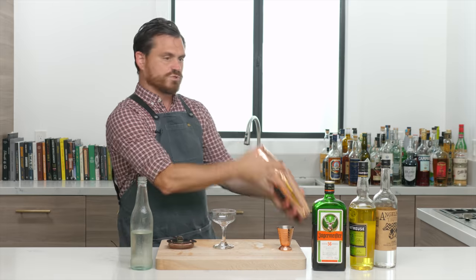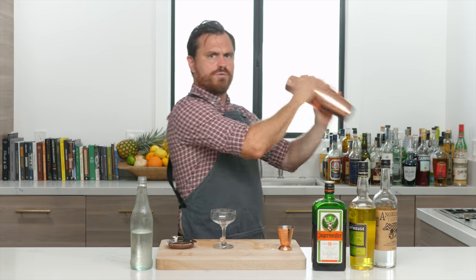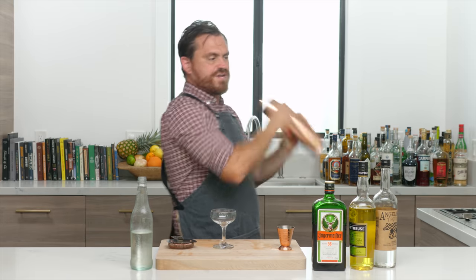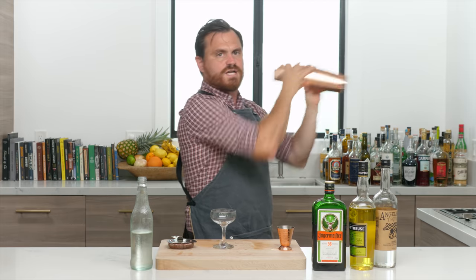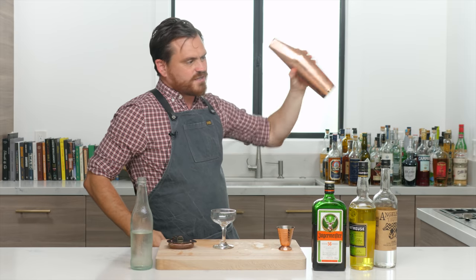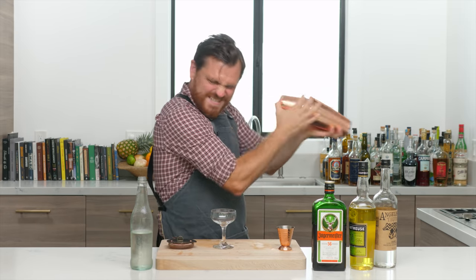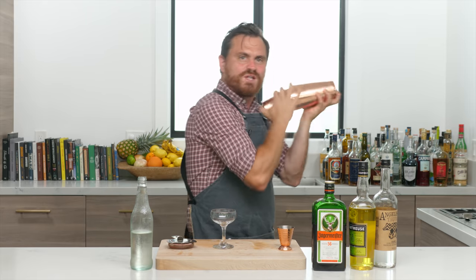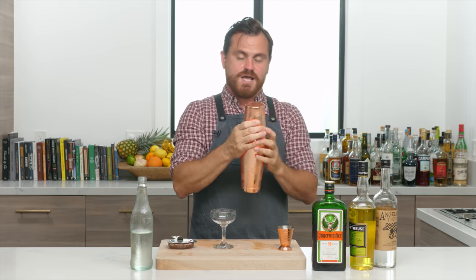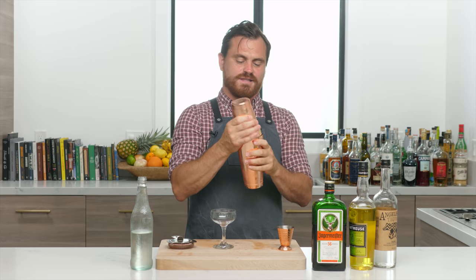A lot of shards in here could lead to over-dilution. I'm going to give it a nice hard shake now. You don't have to worry about over-diluting when you shake with a big rock because you're not adding a lot of dilution — you'd have to shake for a very long time. You want to make sure to get enough of a shake going to get the texture right in the drink.